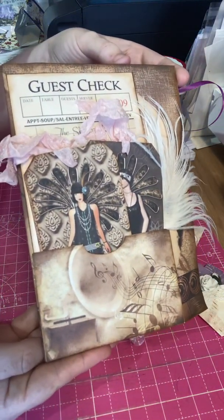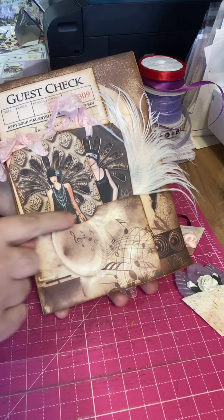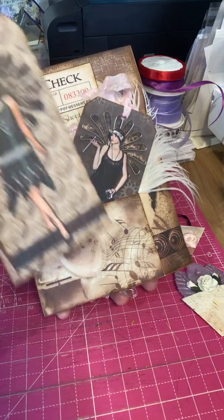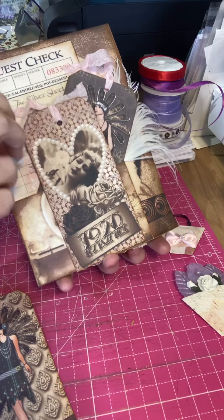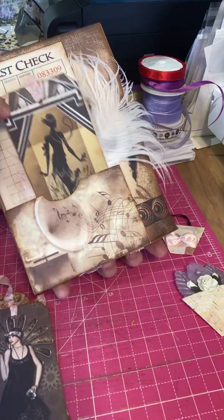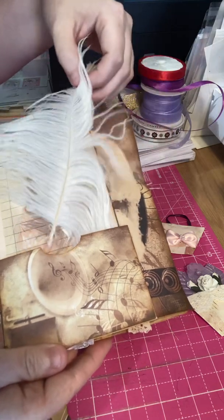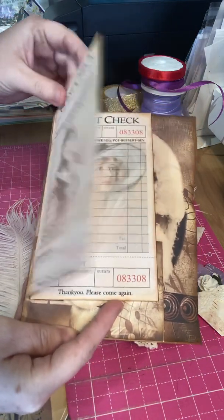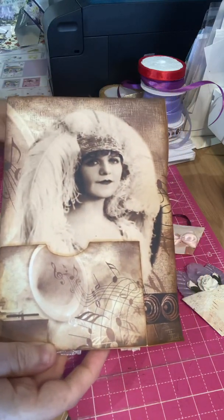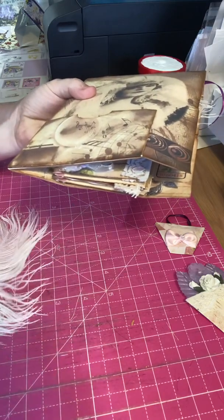And this is the journal page that she created. It's absolutely stunning and it is full of 1920s and Art Deco themes. So there's a pocket at the front with some tags — lots of tags — with pink ties at the top. And there's a beautiful feather in amongst that, and a guest check sheet. And the image on the page as well, which is absolutely stunning. I'm just going to move these to one side to place back in later.